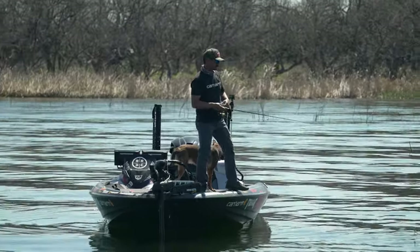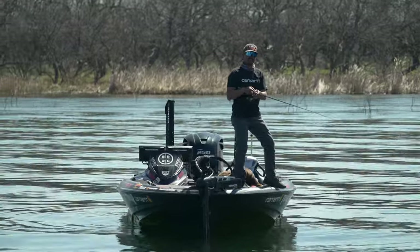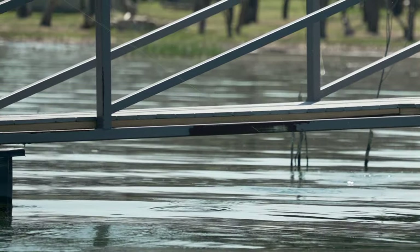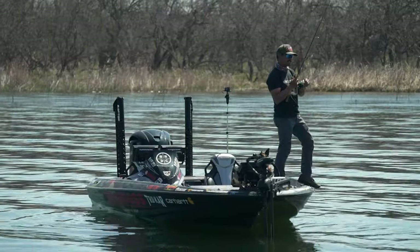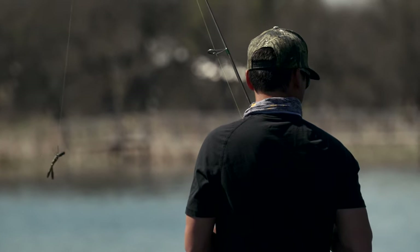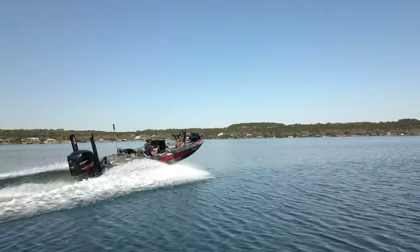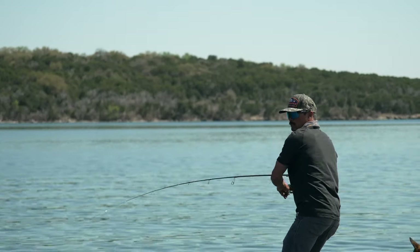The beauty of a neko rig versus a Texas rig or shaky head is that because of where the hook meets the bait and that offset weight, you can really skip these things way up underneath docks, laydowns, any obstacle — they just don't get hung up like a Texas rig. When it's flat calm and sunny like this, be as stealthy as possible. I'm using eight pound test fluorocarbon leader, 15 pound braid, and a six foot eight rod — a four-power Dobyns Double X Ronin. With that short butt I can be really accurate up under these docks, overhangs, and walkways.